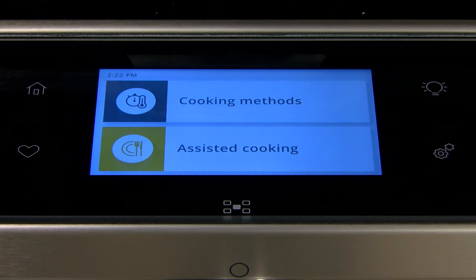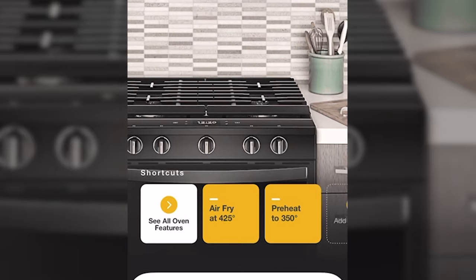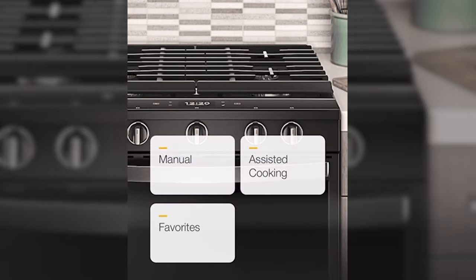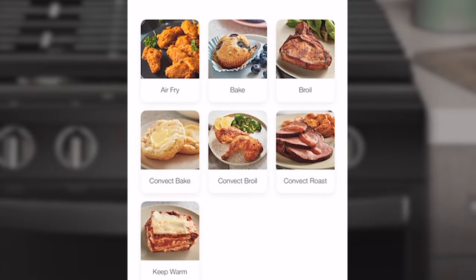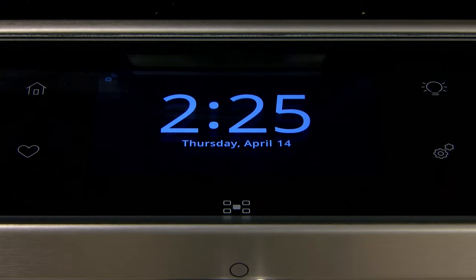Depending on the model of your range or oven, you can access this feature through the mobile app or through the controls on the appliance.